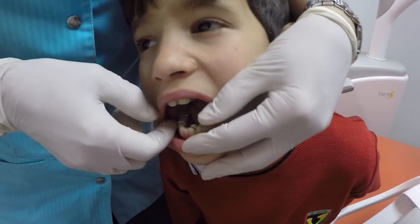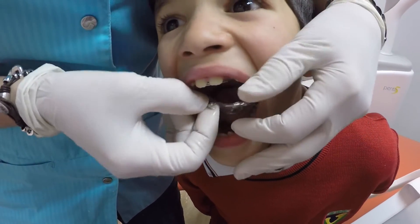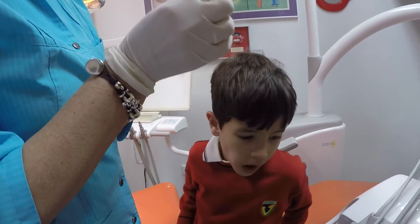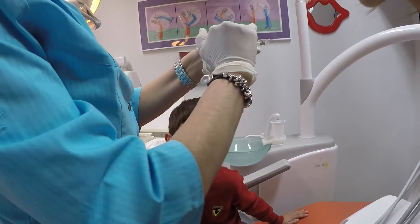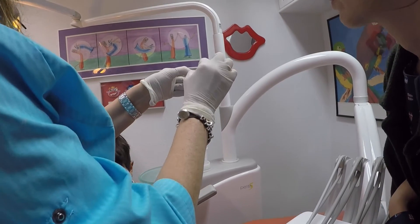Una cosita: este para darle la vuelta. Este acuérdate que era una vuelta — media vuelta cada dos días el de abajo. ¿Era cada dos días? Era día sí, día no. El de arriba es todos los días y este día sí, día no. Medio, y en la dirección de la flecha. O sea que lo coges y media. (Half turn every other day for the lower; every day for the upper — always in the direction of the arrow.)